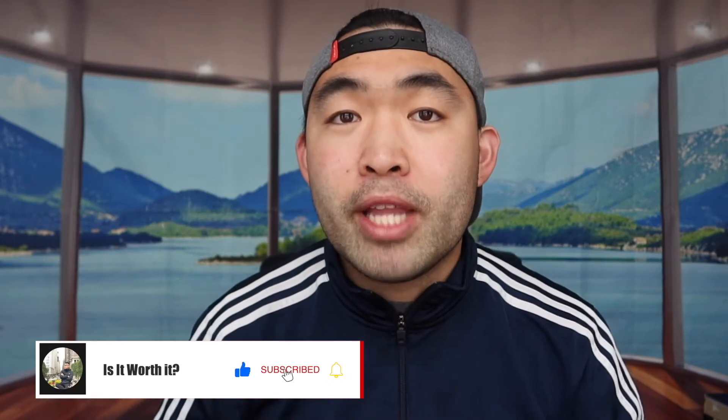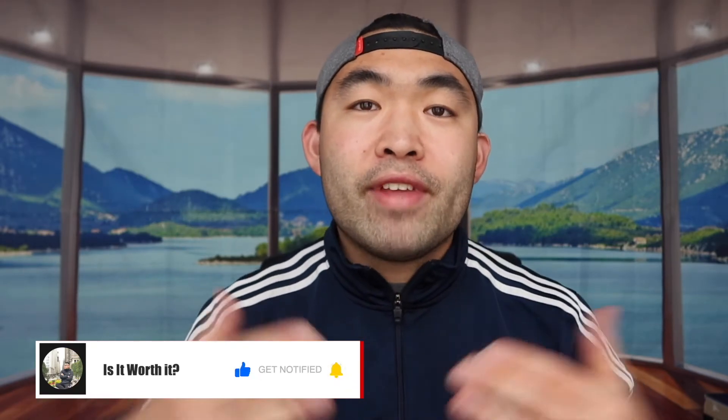That's basically everything for this video. If you guys like this video, make sure to smash that like button — it'll help with the algorithm and promote more videos for you. As always, stay positive, be you, and I'll see you guys in the next episode of 'Is It Worth It.' Peace.